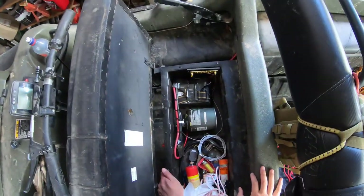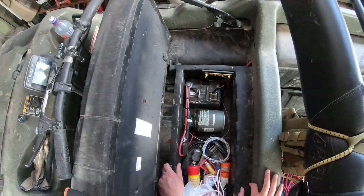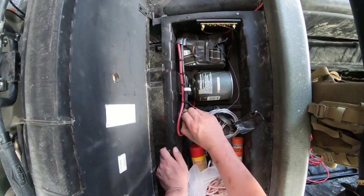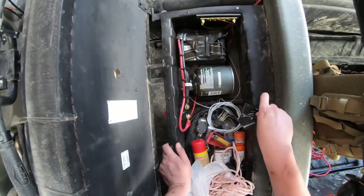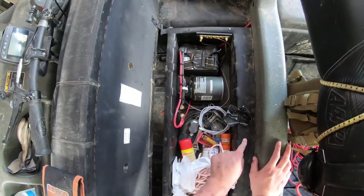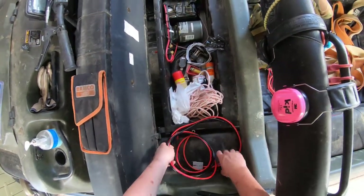If I have both these batteries in parallel, we're going to have a bad time because the capacities are so vastly different - one's going to boil the other. Probably this one will be the one that pops its valves. So I'm going to peel some of this tape off. My plan for simplicity is to piggyback my new Anderson plug off one side of this isolation switch, so that when the switch is isolated and this battery is disconnected, anything I hook up to the Anderson plug will go straight through to the engine while leaving this battery out of circuit - making for a fairly quick disconnect.